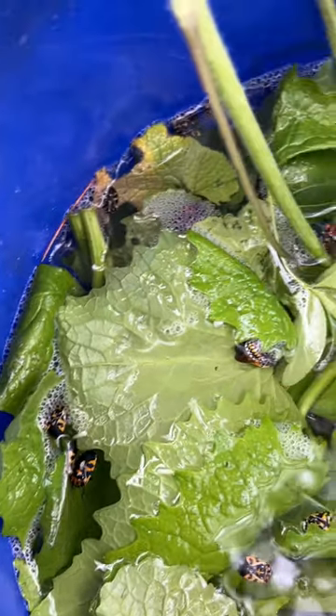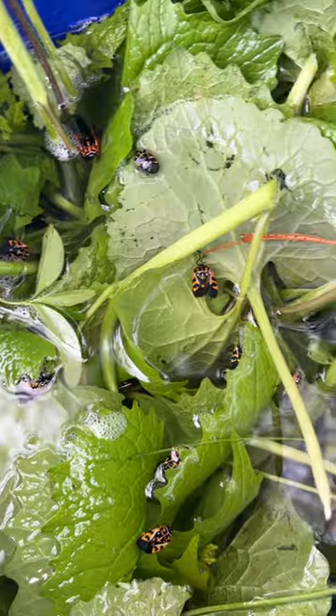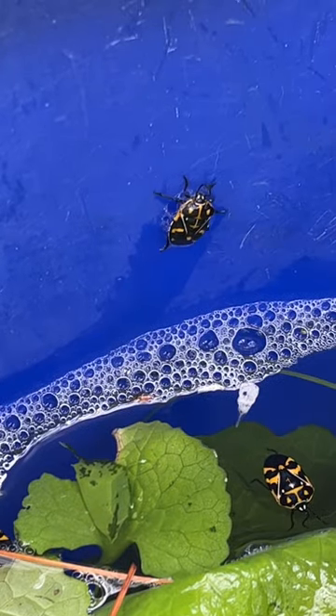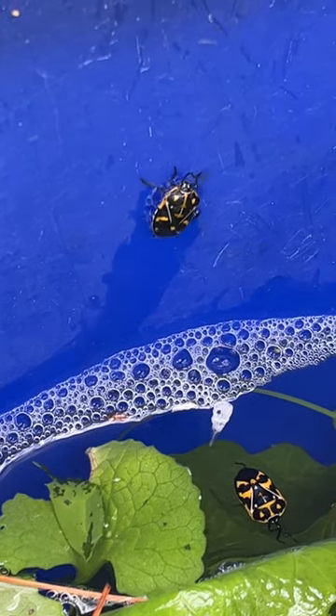So this is my solution. I've started to grab the garlic mustard and dip it into a pail of soapy water to get rid of the harlequin bugs before they get out of control.